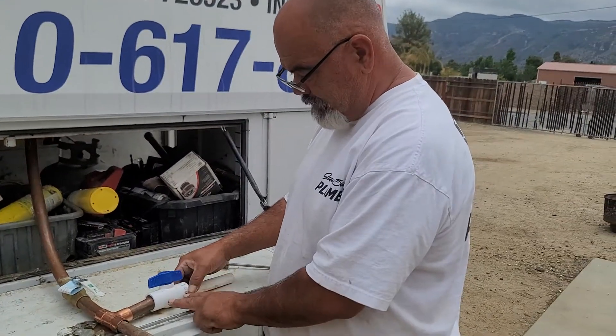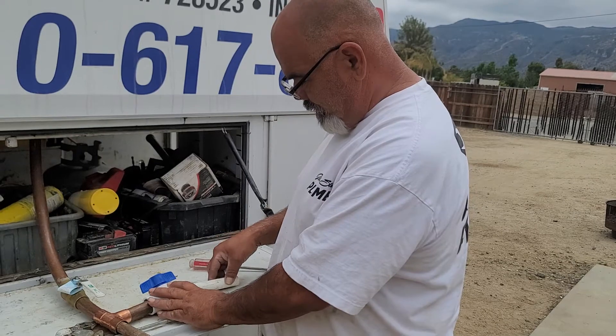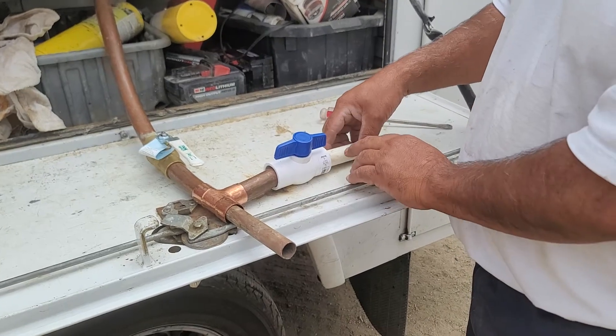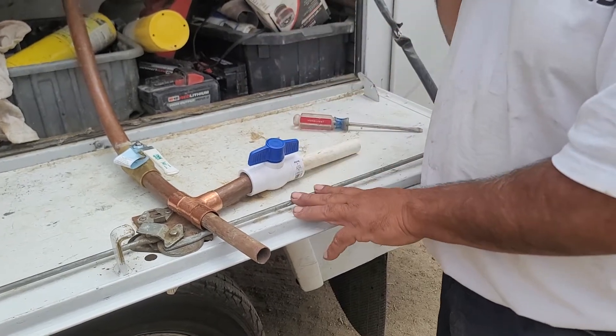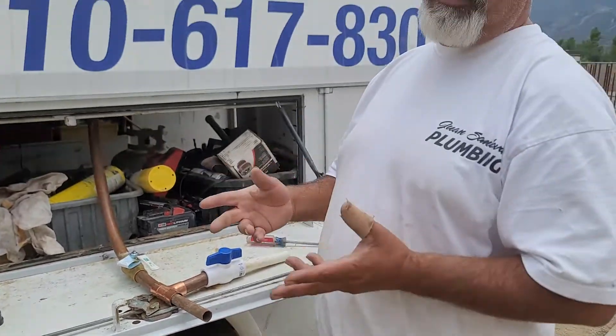Sometimes it's brass, sometimes it's PVC, but it's going to have PVC coming out of it because PVC is where your sprinklers are installed. So obviously the PVC shutoff and the PVC pipe go to your sprinklers. Turn it off there. If that doesn't work, go to your sprinkler controller and turn it off.